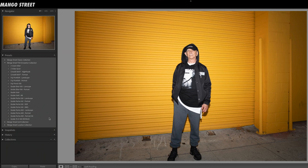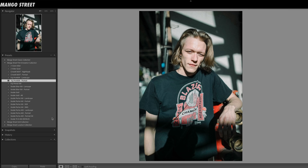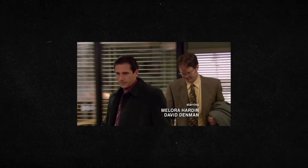Our last preset is a bonus preset included for those who order within the first 48 hours. We created a black and white preset based off the Kodak Tri-X 400 film stock. It has rich contrast without losing too much detail in the highlights or shadows. We really love how it turned out, and it works nicely on portraits and landscapes. If you want to get this bonus preset, you're going to need to be an early bird and click the link below.